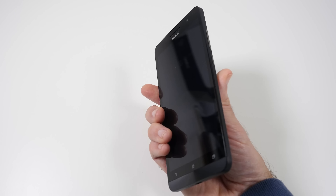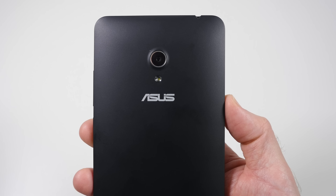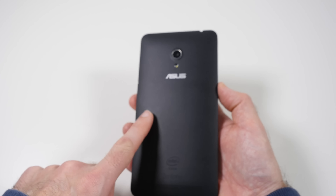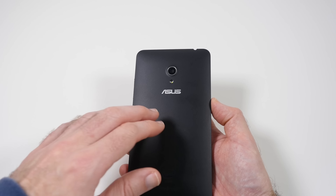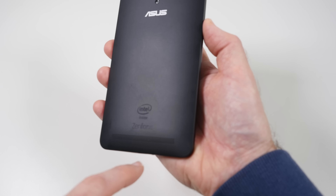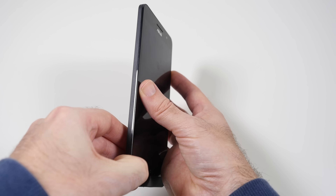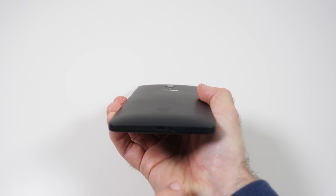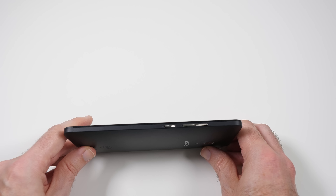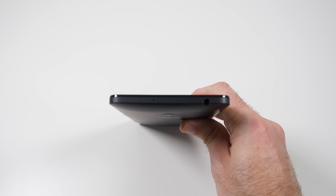Now let's have a look around the rest of the device. Around the back we've got a 13 megapixel rear-facing camera with a flash and the ASUS logo, capable of capturing 1080p video at 30 frames per second. The back feels really nice — yes, it is plastic but it's a nice grade plastic. We've got the Intel logo at the bottom and the speaker at the bottom. On one side there's a thumb grip hole for removing the back and the microphone. There's also the micro USB connector, and on the other side we've got the volume rocker and the power on/off button. Across the top there's another microphone and the three and a half millimetre audio jack.